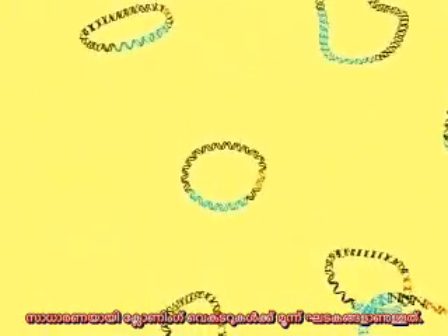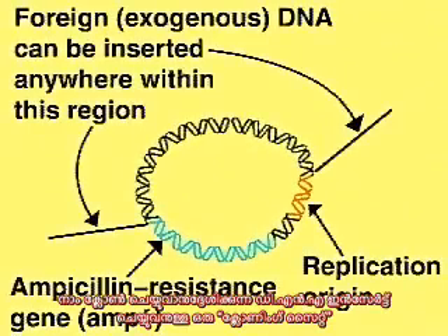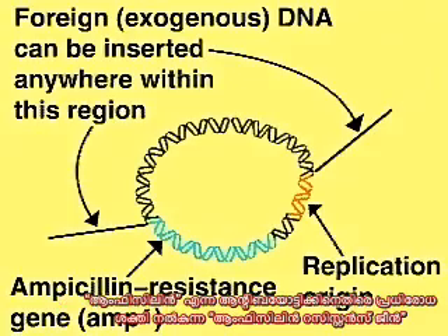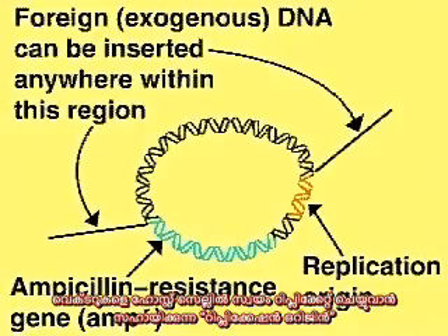Generally, a plasmid vector contains three elements: a cloning site where the foreign DNA fragment can be inserted; a drug resistance gene which destroys antibiotics, in this case ampicillin, to allow selective growth of the host cell; and a replication origin to allow the plasmid to replicate in the host cell.